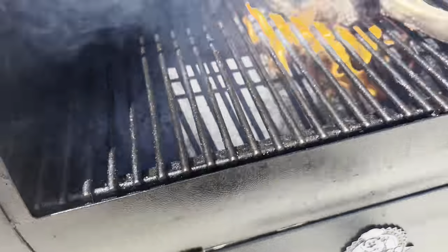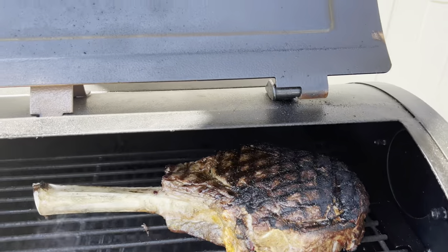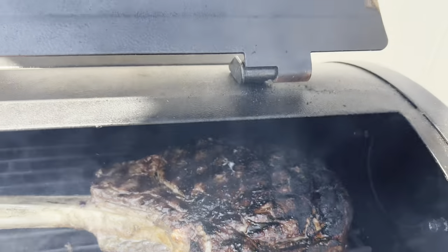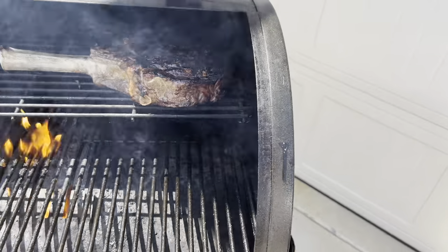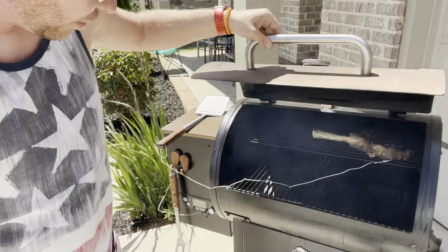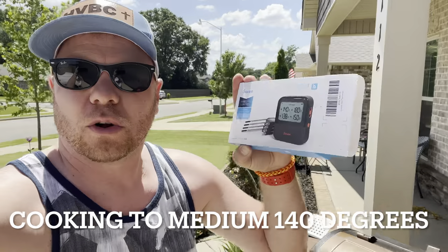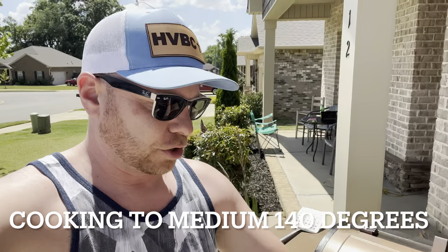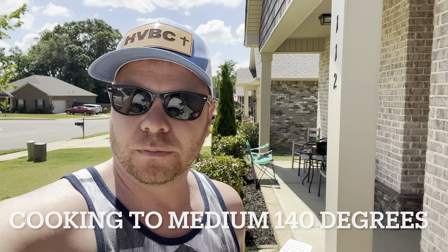Now I'm turning the heat down to about 300. I'm going to move it up to the top grate and put some butter on it. I set this to about 250 and actually slid the grate over just a little bit. I have my thermometer in there and my Gavi wireless control app set to monitor it. I'm going to let it sit and will check it in a little bit and add just a little bit more melted butter.